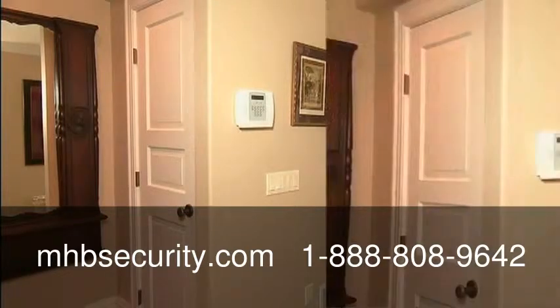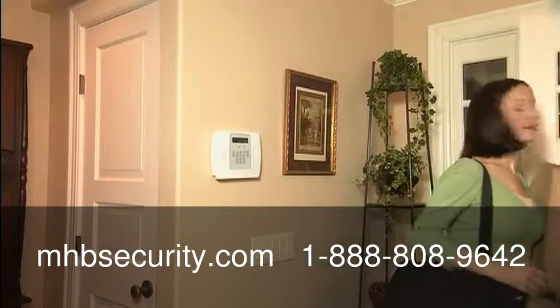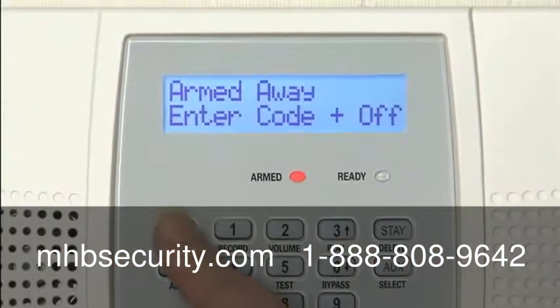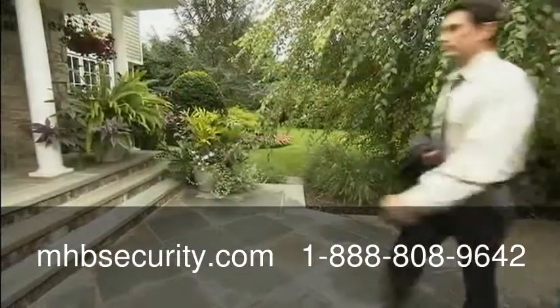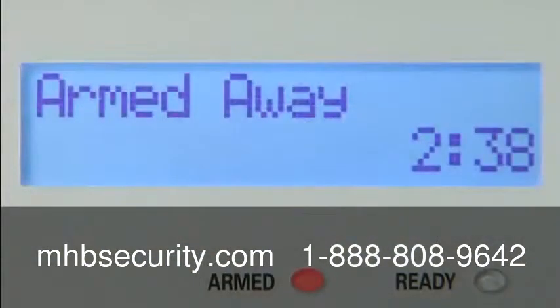When you return home through your entry door, the system will beep as a reminder to disarm the system. Simply enter your four-digit code and the off key. Your Lynx Plus system can also be conveniently armed and disarmed at the press of a button with handy remote controls.